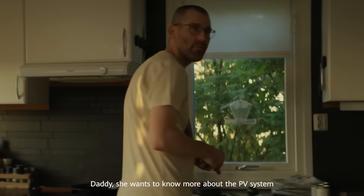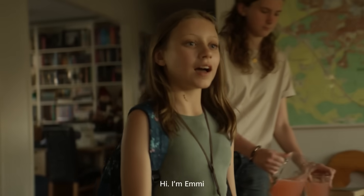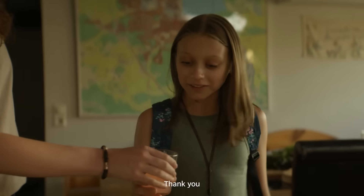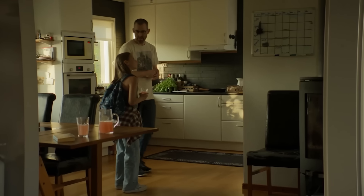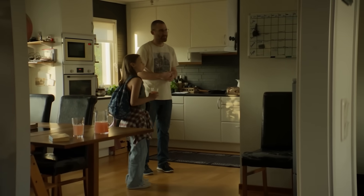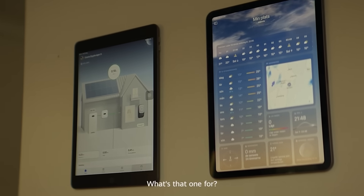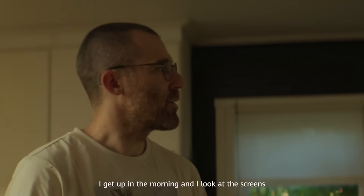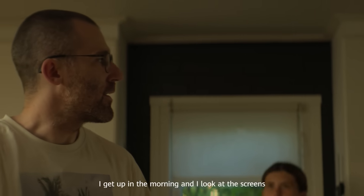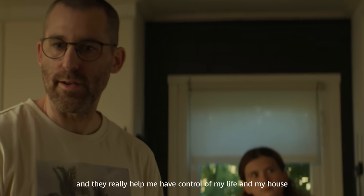She wants to know more about the PV system. Hi, Jacob. This one's for the weather. Yes. What's that one for? This shows my PV system. I get up in the morning and I look at the screens and they really help me have control of my life and my house.